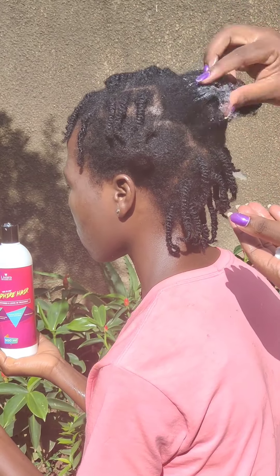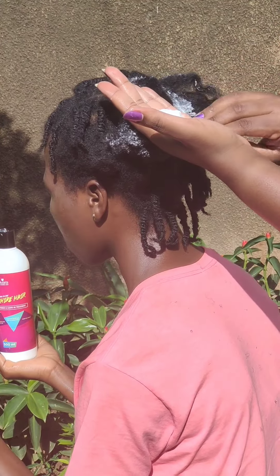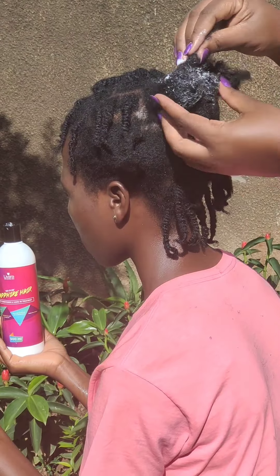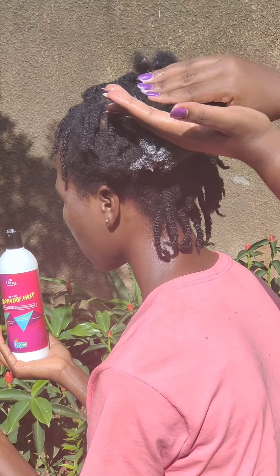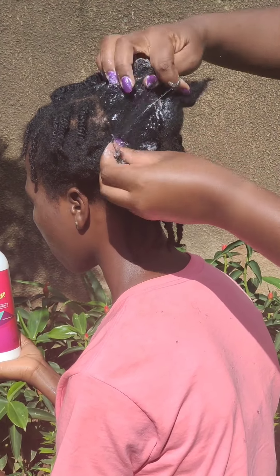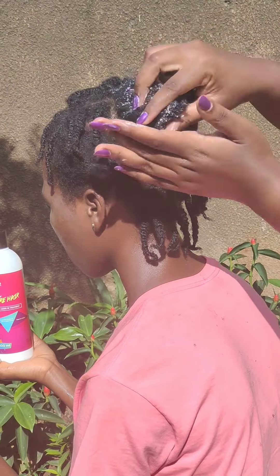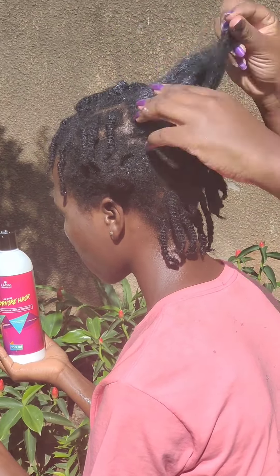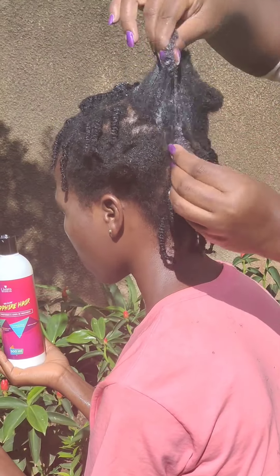Now we're going to start applying from the tips. From the tips — you have to get those tips strengthened and prevent breakage. Then we're going to put the product at the roots and onto the shaft. Carefully separate the hair and make sure that the conditioner and living treatment actually gets onto the hair shaft. This will help in softening the hair immediately, and it instantly softens the hair.